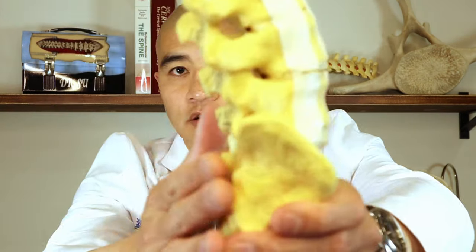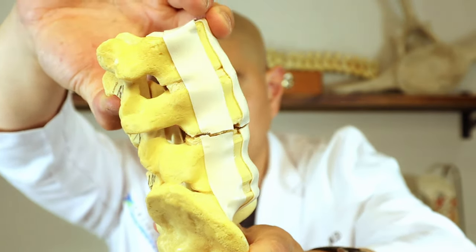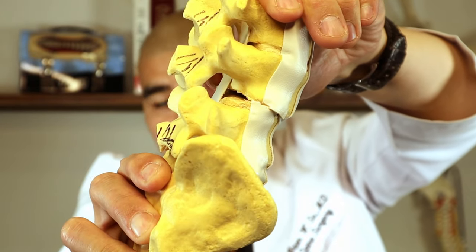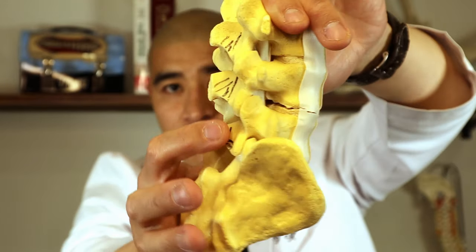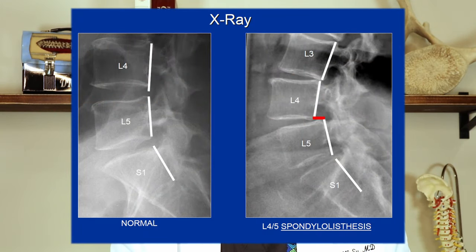As a review, lumbar — low back — spondylolisthesis is abnormal slippage of the bones one on top of another. So if this is your low back, there's your back, there's your belly. What can happen over time, and this is usually arthritis-related, is one bone can slip in front of another. And if there's abnormal shifting, you can get back pain, as well as buttock and leg pain because the nerves in the back of the spine can get pinched. Here's an example of a spondylolisthesis, often at L4-L5.